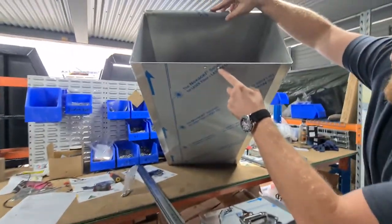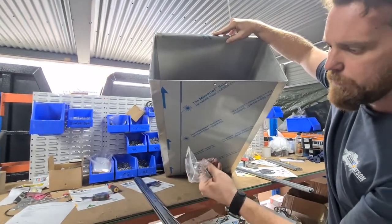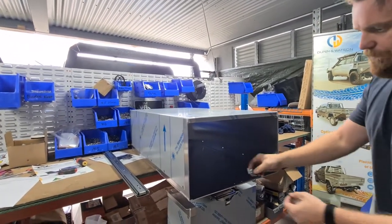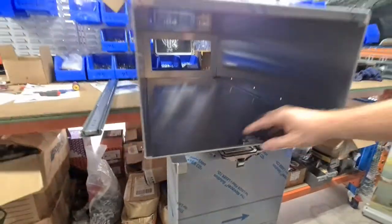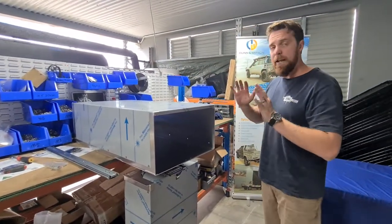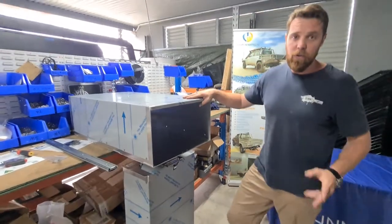The underside of the unit is countersunk, so when it comes to fitting your striker plate, you'd be running your bolts through like so, and that would just be sitting that way. So there you have it — just a brief explanation of how you would put together an EcoDraw. If you have any questions, just give us a call or flick us an email.